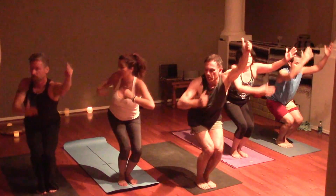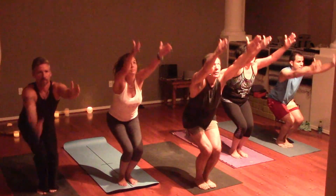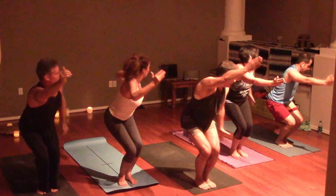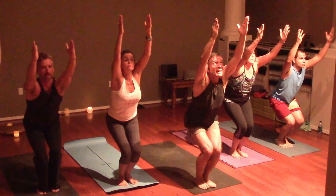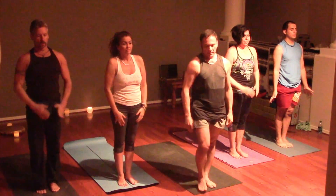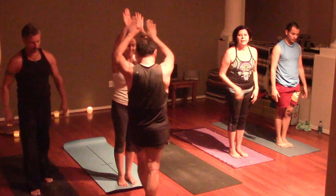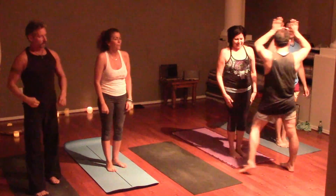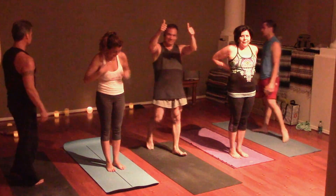Open arm twist to the right. Inhale back to center. Open arms to the left. Back to center. Hands to prayer. Inhale to rise. Relax, and then relax.